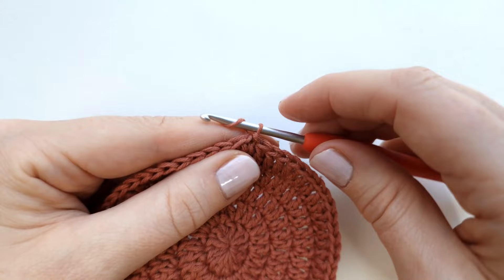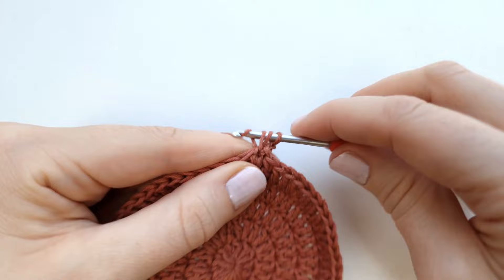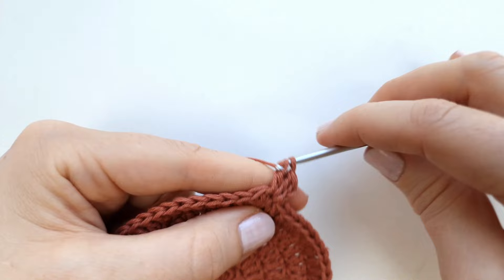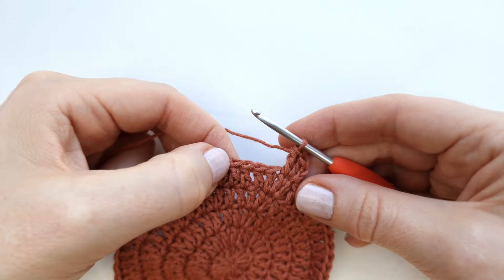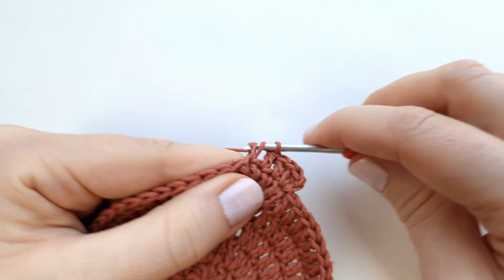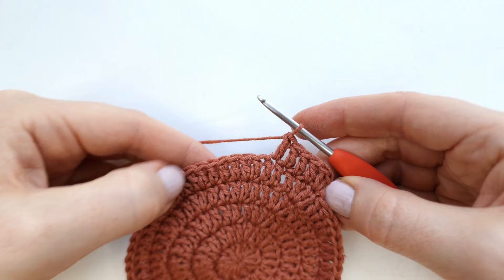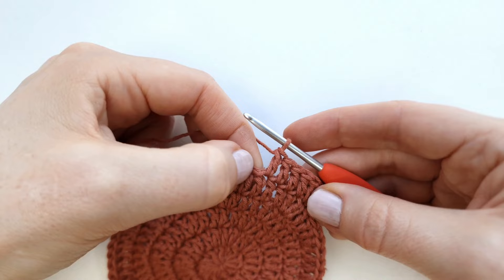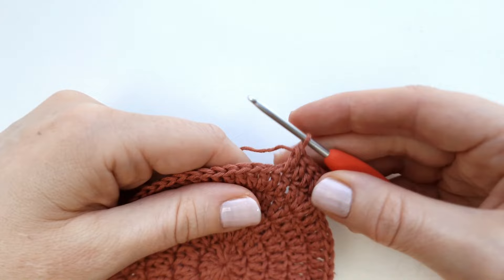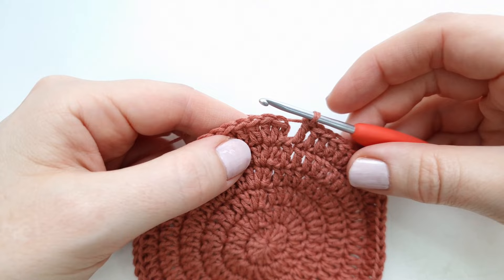Chain two to start round six. Make two double crochet into the first stitch, then one double crochet into each of the next four stitches. Alternate between two double crochet into the next stitch and one double crochet into the next four stitches all the way around. At the end of round six you will have 72 double crochet. End with a slip stitch into the first stitch.